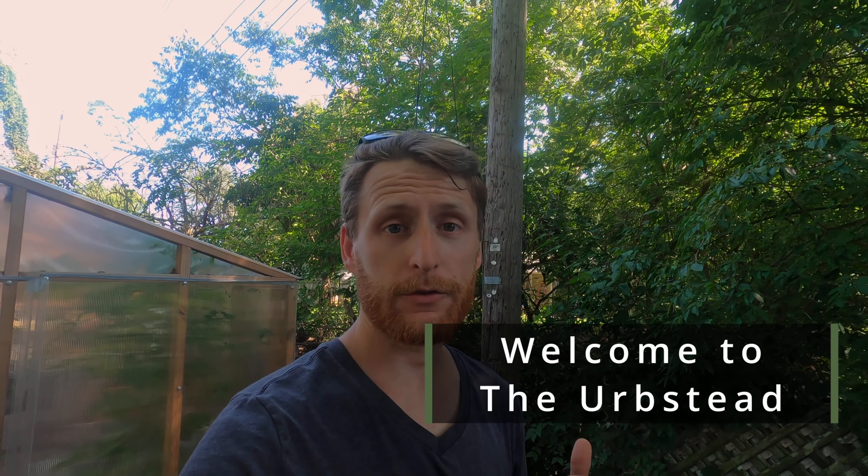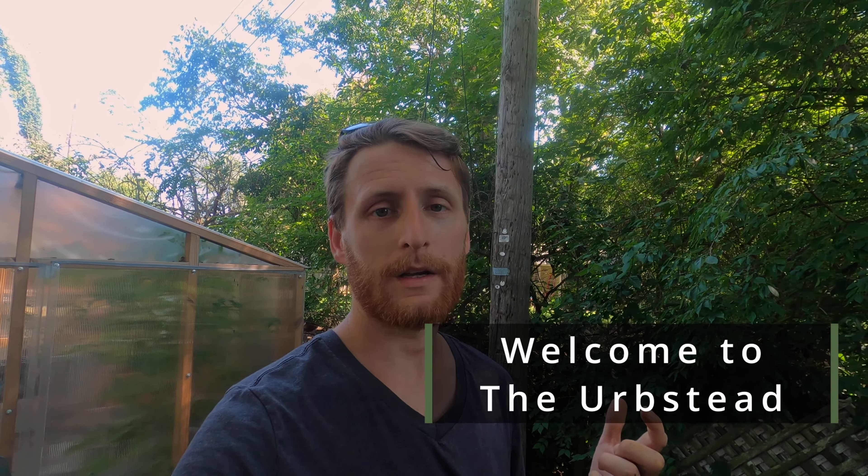Hey everybody, it's Ben from the Herbstead. If you saw a while ago, I did a video on ways that you can use your grass clippings in your own lawn without trying to bag them up and get rid of them. Today I'm going to circle back to the composting idea to show you another quick example of how I'm going to be putting my grass clippings into my compost pile and then turning it.